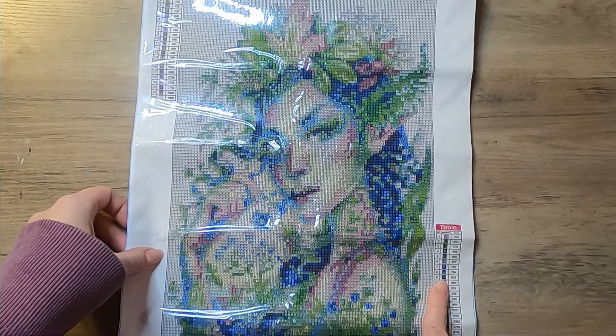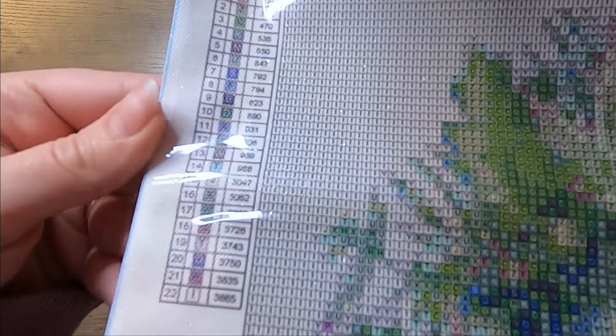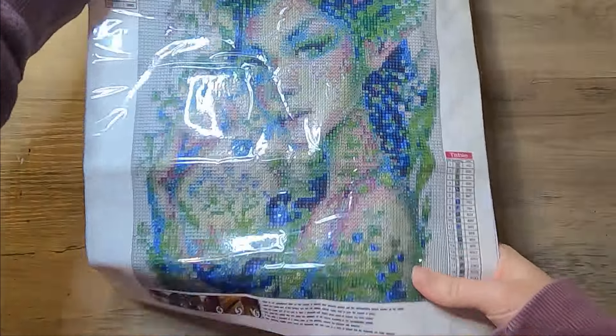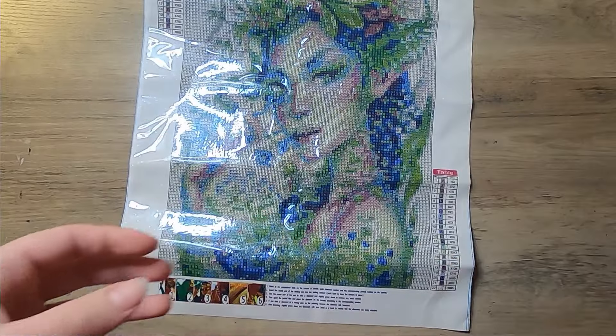It does have a table up here on the bottom right and then top left, which is pretty normal for diamond paintings — they usually have one on each side. It comes with 22 colors and the symbols are all pretty much letters, which are usually pretty easy to read. There's a little thumbnail of what the picture looks like, and of course it comes with the toolkit: pen, tray, and wax — just everything you need to diamond paint.